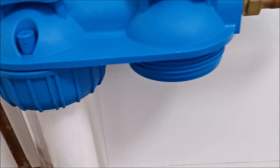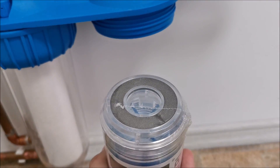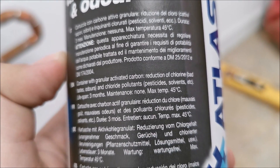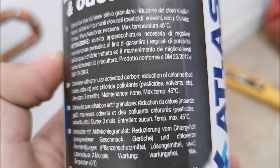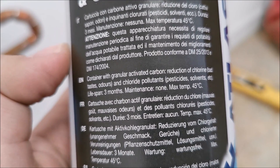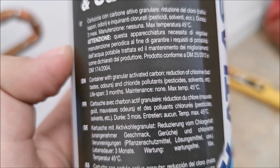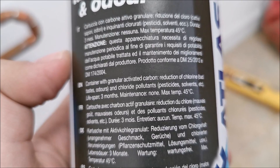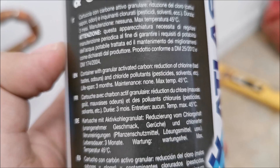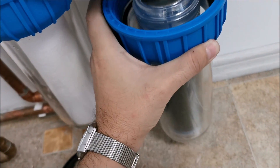This one is now fully tightened. Moving to the second housing — this is the bottom, this is the top that seals it. This is the activated carbon filter for chlorine. Lifespan is three months, so you change it a bit sooner. It depends on how much water you consume, but we don't use too much so the timeframe should be fine.